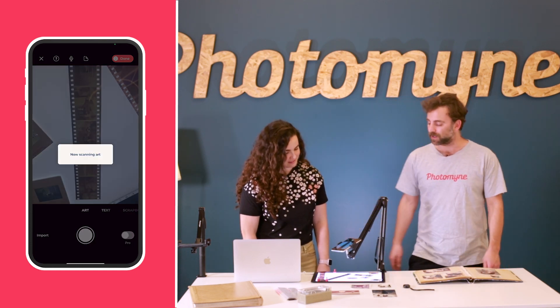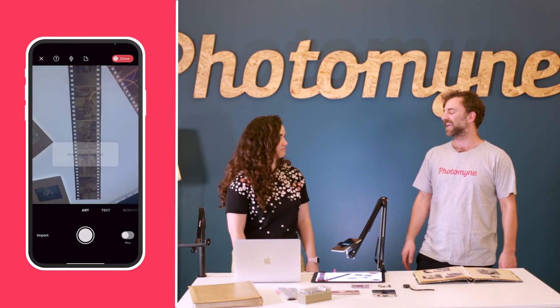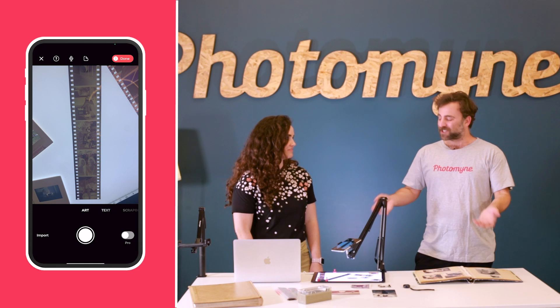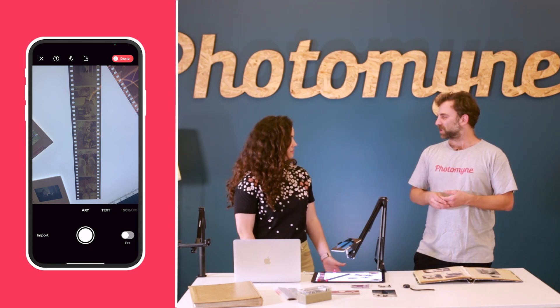And the last option we have is kids' art. I don't have any kids, so I have no kids' art to scan. But it's awesome that if my mom wanted to, she could take all the things she's saved for so many years — instead of having a drawer full of them, she can just have them all on her phone. Her parents can take them off the fridge finally, and still hold onto them digitally and say, isn't this cute, this dragon that you made when you were seven?